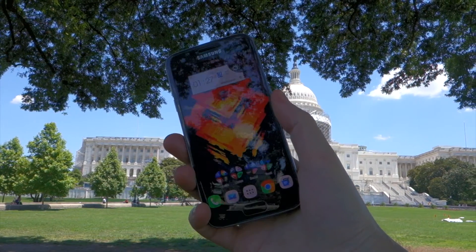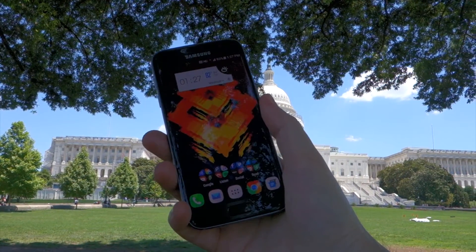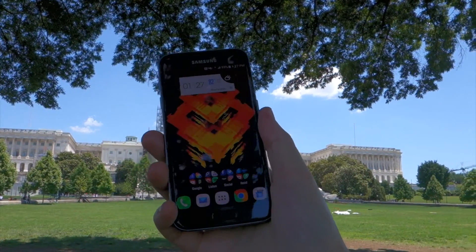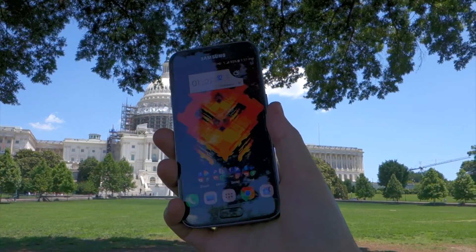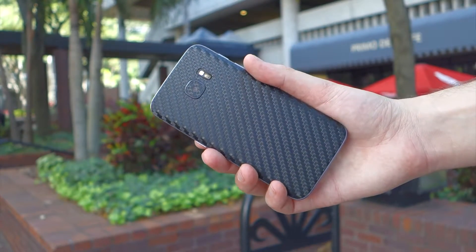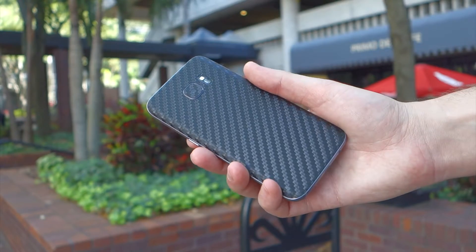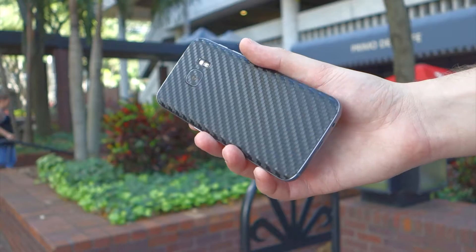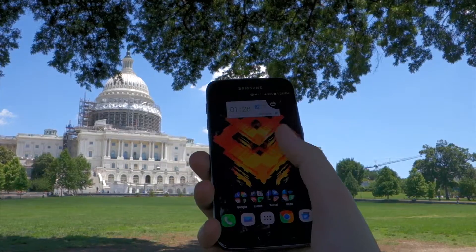Starting with design, Samsung definitely refined the S7 in the looks department. While the S6 was admittedly one of my favorite Samsung devices to date, the S7 absolutely trounces it with its subtle but eye-catching design upgrades. With the rounded edges on the back borrowed from the Note 5, you get what feels like a slimmer, sleeker phone when it's actually slightly thicker. Gone is the unsightly and prone-to-breaking camera bump, replaced with a much better implementation of the camera sans a major bump.